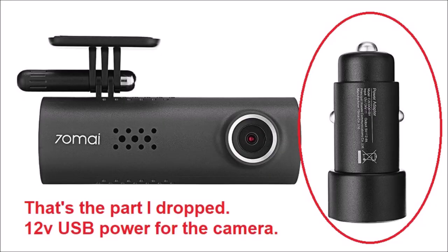Now, before we get into the unboxing, it's time for a little bit of a teaser. I just posted this video on my other channel, Goods, Gadgets, and Gear. I just dropped the little piece that goes into your 12-volt outlet in your car to run this. This is the best budget price dash cam that I have reviewed. I've reviewed about four or five different dash cams and this one is awesome. It's made by Xiaomi.